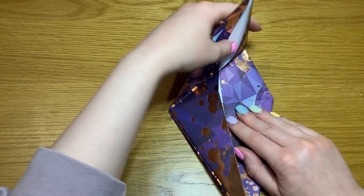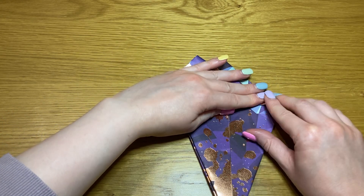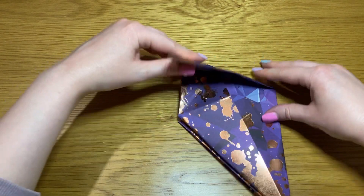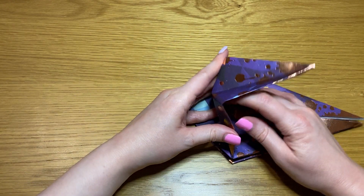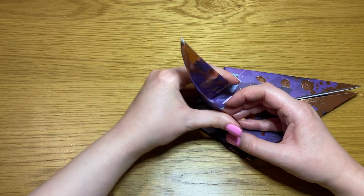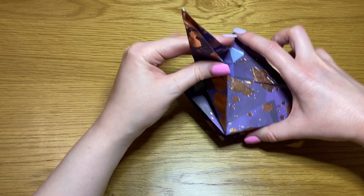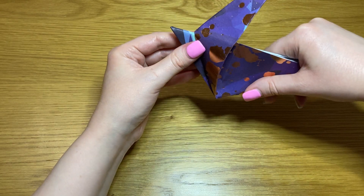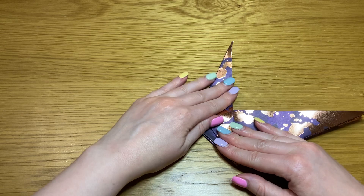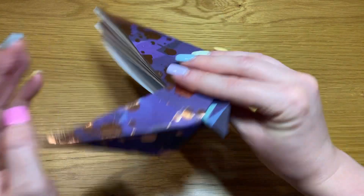Open it out and repeat in the opposite direction. Then take this point and fold it up like that. Take the base and fold it in like that, then flatten it up like that. Turn it over.